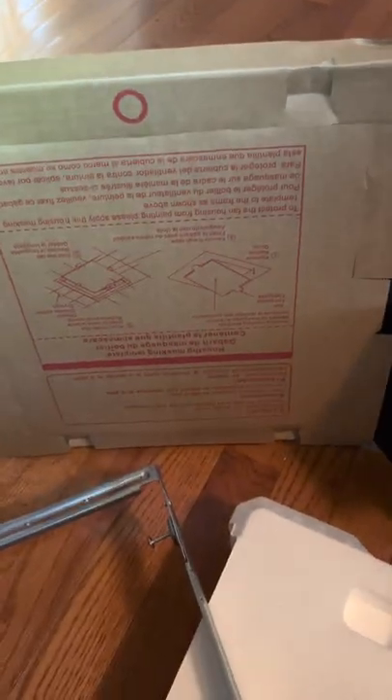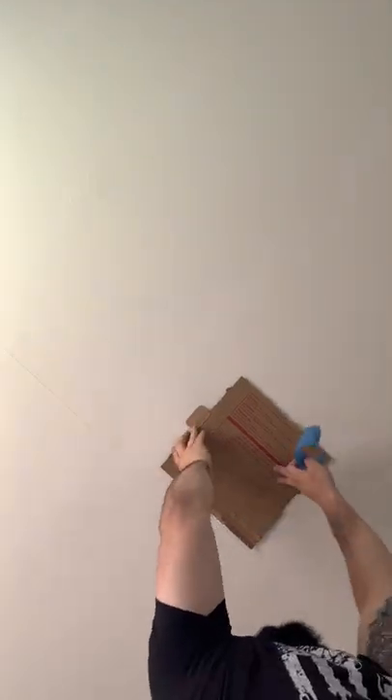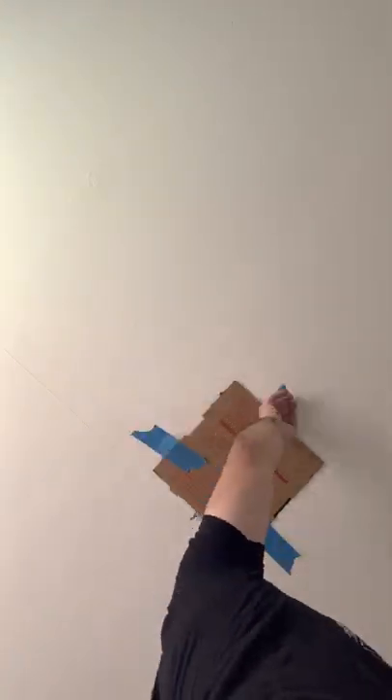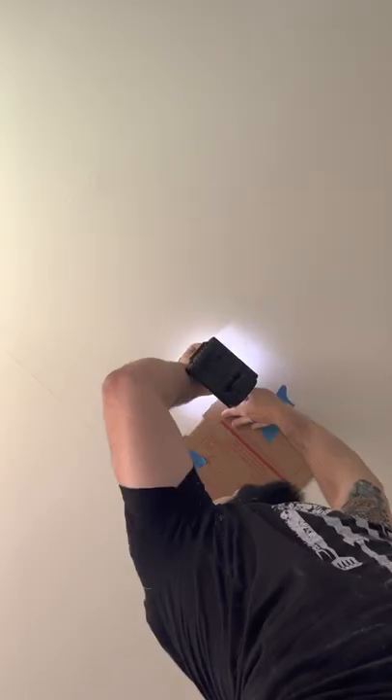The new one is obviously much bigger, so we're going to need to make the drywall opening a little bigger. They provided the template for us, so we knew exactly how big to make the hole. We're going to tape up the template and cut out the hole with my favorite oscillating tool. You could also use a box knife or a drywall saw, but I just like this — it's quicker.